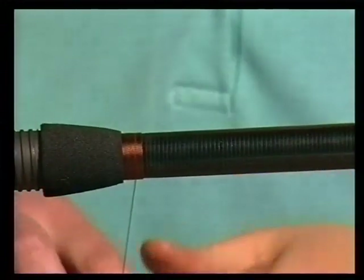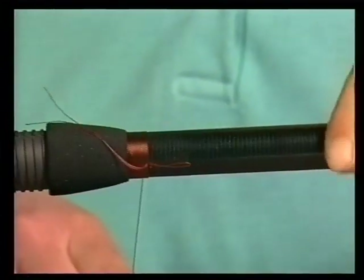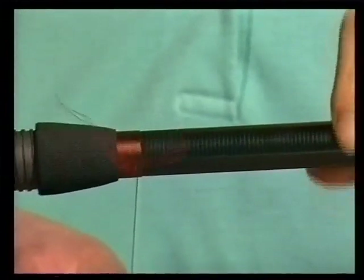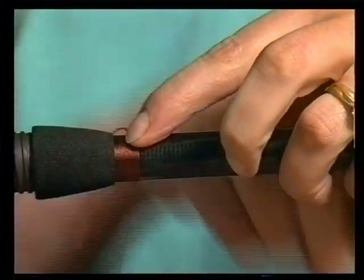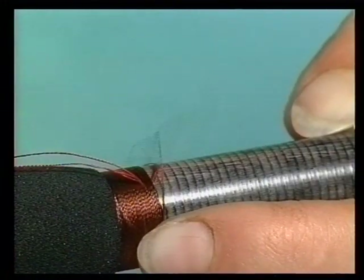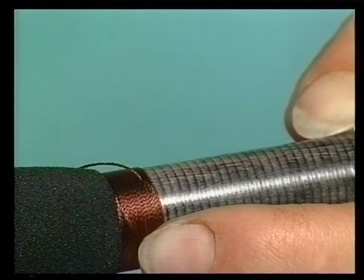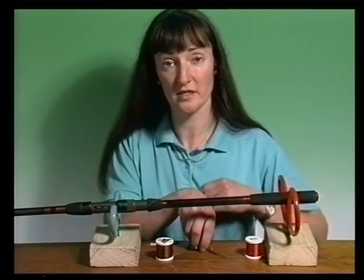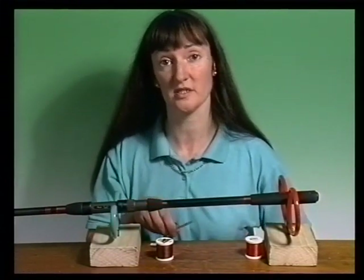Then about eight turns from the end of the whipping, take your loop and put it underneath the actual thread and whip over it. Then putting your finger on the thread, cut off the end and actually place the loose end through the loop of the thread. Then pull the loop through nice and tightly. And there you have the finished block of thread. Finally, cut off the loose end with a pair of scissors as close to the whipping thread as possible, as this will be neatened up at a later stage.